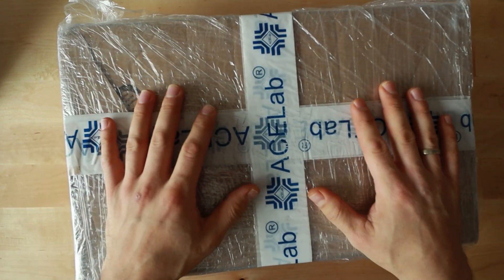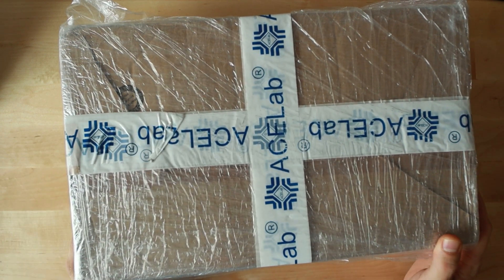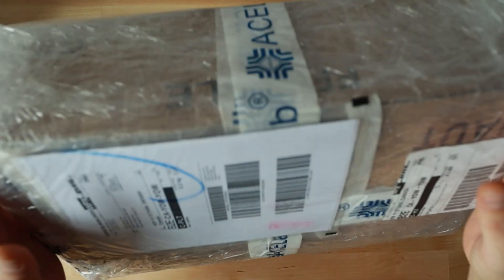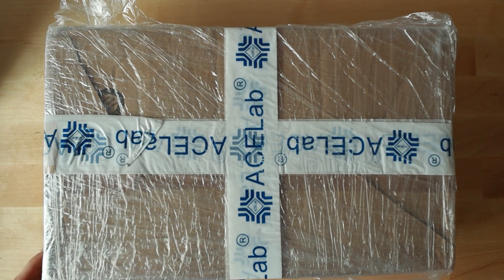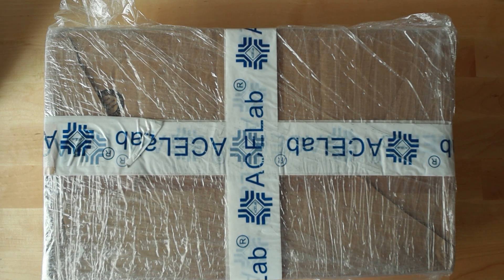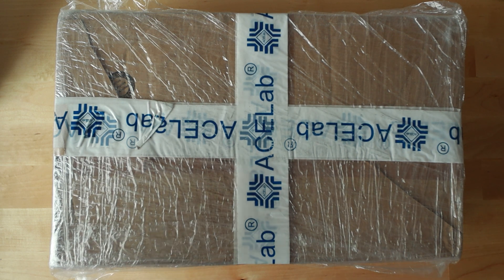We got a package, guys. You know what this is — probably, hopefully, maybe — this is coming straight from ACELAB. I finally got this piece. I will be more than happy to show you what's inside of this box. This is probably one of the most expensive pieces of equipment that I own to this day.